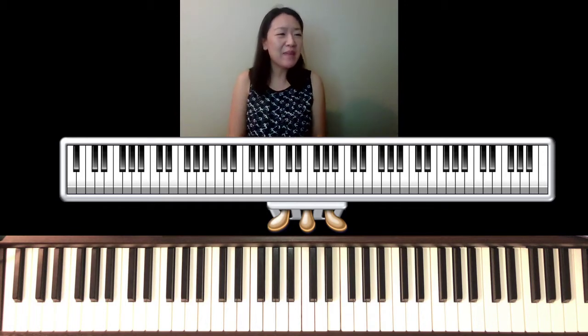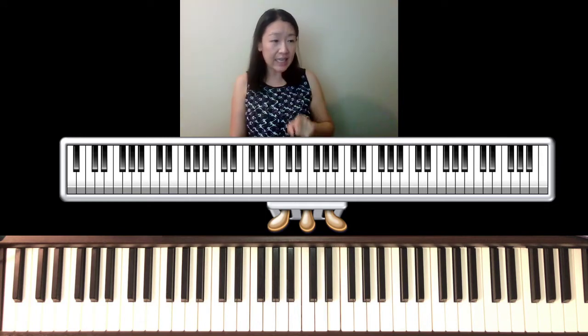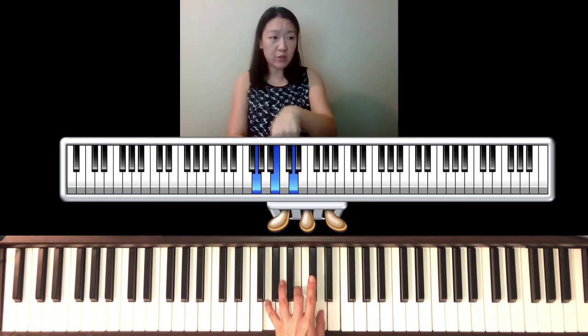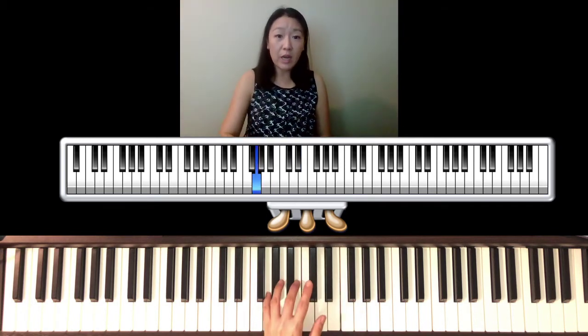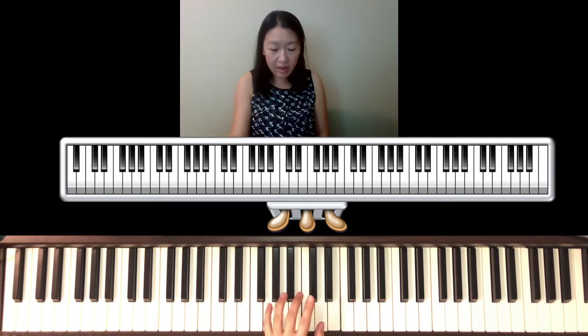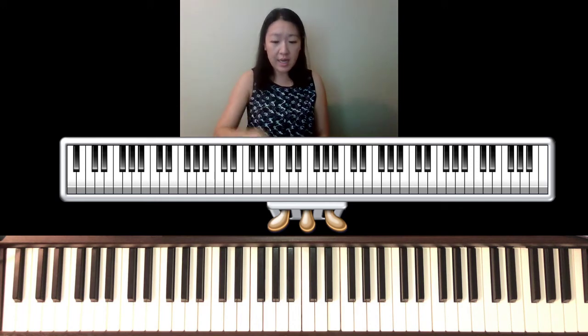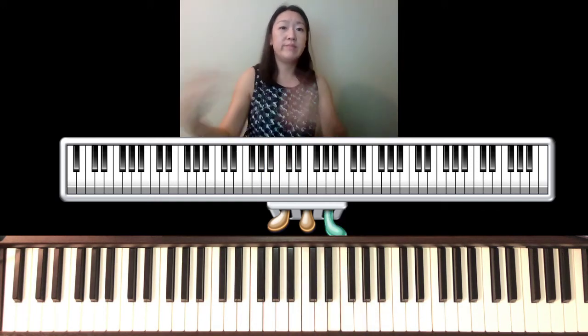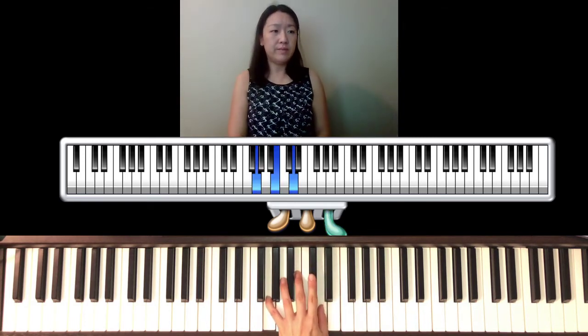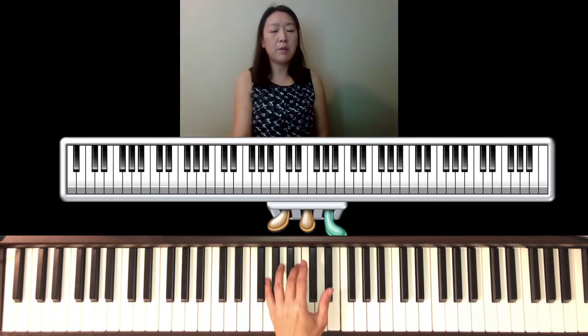The piece has a rolled arpeggiated chord with a squiggly line in the left hand. Let's take a G major for example — you roll your wrist, and it's important that you relax. You play with your wrist and it sounds really good, almost like strumming a harp. With the pedal it sounds great, but that may take some time to practice.